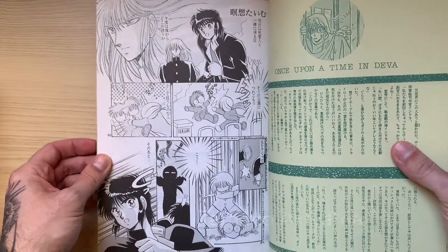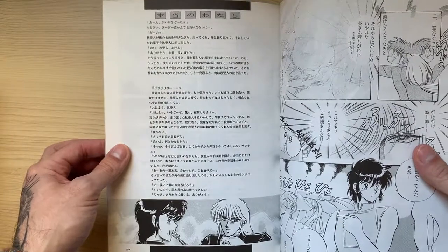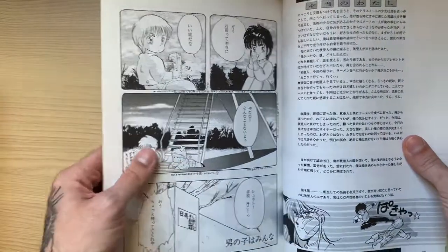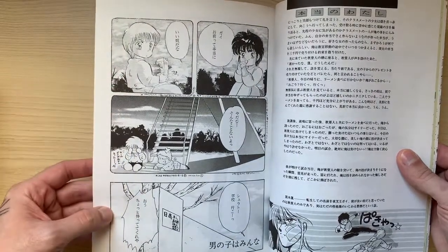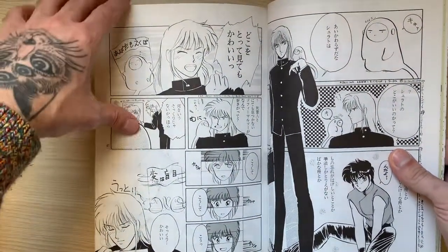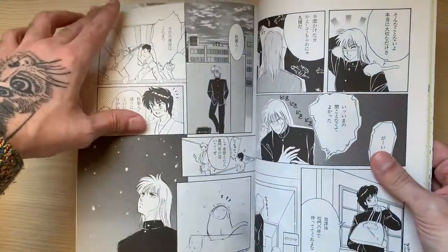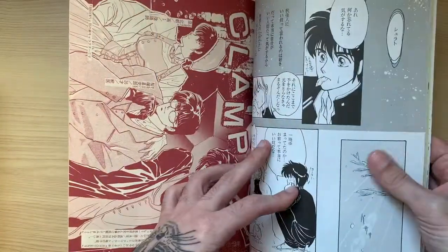Then back to Clamp members, we have Tamayo Akiyama's contribution — two pages only. Then a novel as usual for Satsuki Igarashi; not sure if she actually drew the small illustrated cuts. Then we see chibi characters, so of course this is by Mick Nekoi again. It's quite a longish comic this time — I think it's the longest comic yet, maybe the last one will be longer.